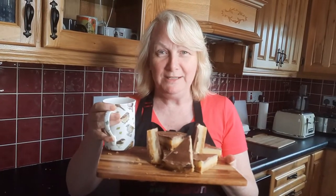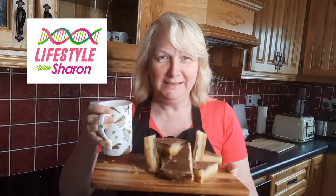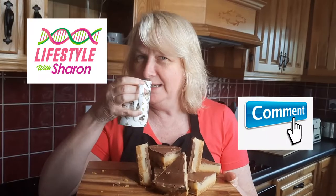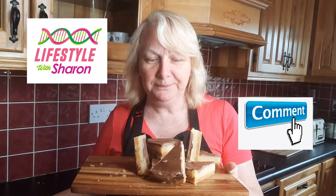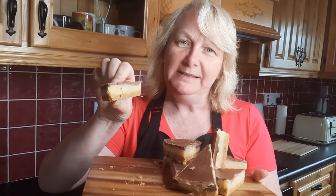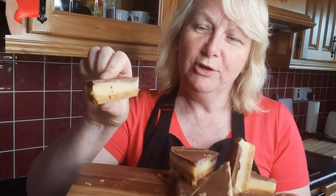I really enjoyed this video — I haven't done one for a couple of weeks so it's nice to get back into doing it again. I'm just going to have a lovely cup of tea and with that cup of tea I'm going to get stuck into one of these. Look at that caramel, the biscuit at the bottom and a lovely bit of chocolate.